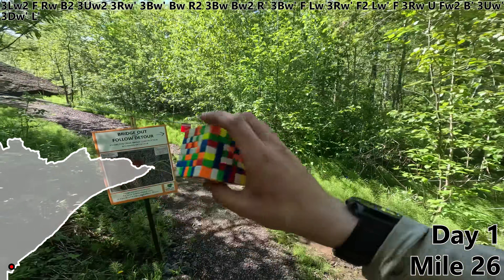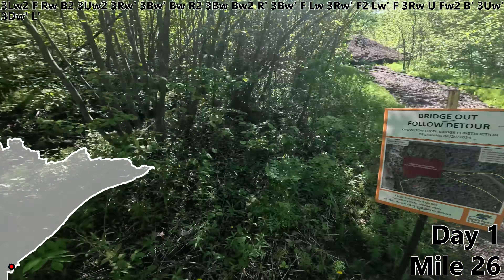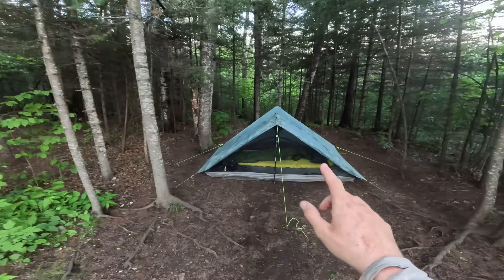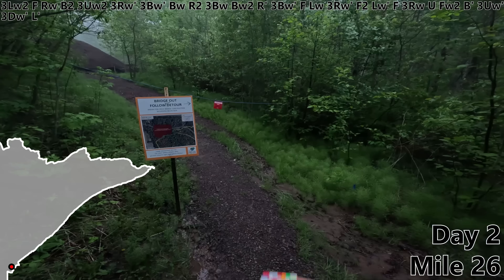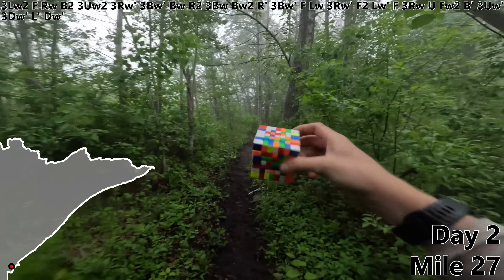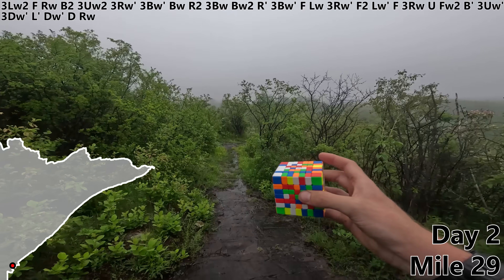Just past one marathon on day one, I'm going to pause right here at this ominous sign and head over to a campground to spend the night. Good morning on a bit of a dreary start to day two. DW prime — there's our final yellow line. D. And with an RW on the morning of day two, our yellow center is complete. Just five more to go.